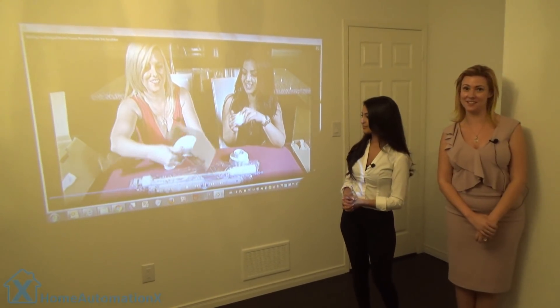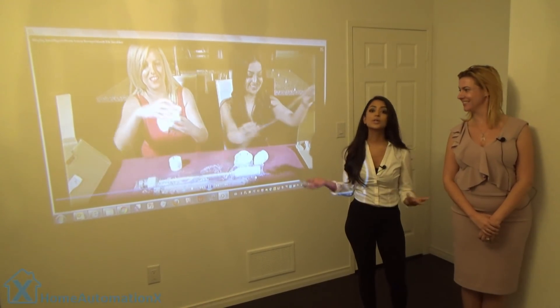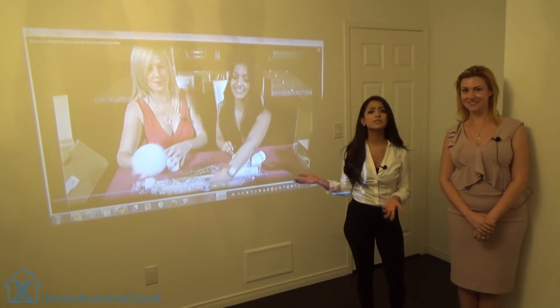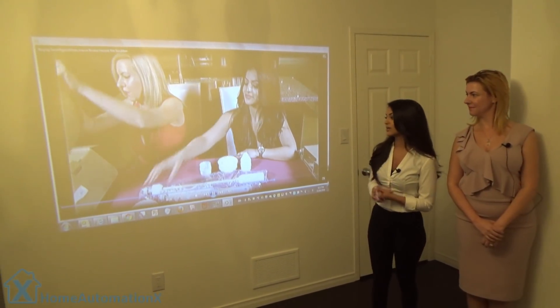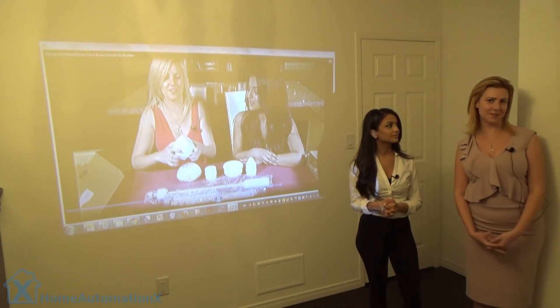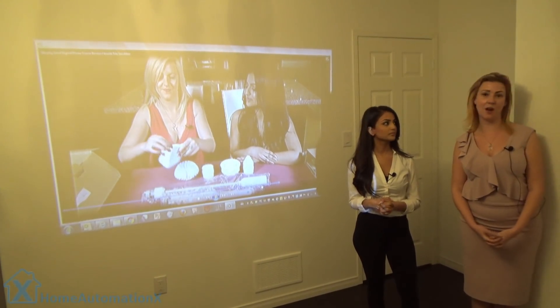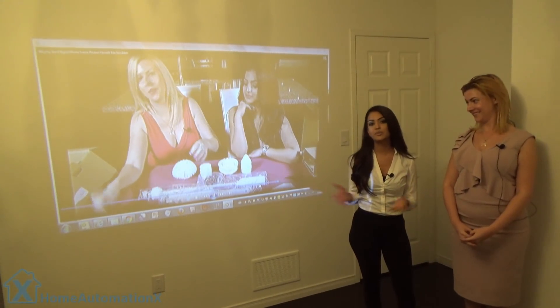Right now we have it at 10 feet in distance and it's really giving us that big screen experience. It's great to watch movies. You can even have slideshows running of your favorite photos or videos. It's honestly great in all aspects, and you can attach it with your USB video monitor — really you have options up the yin yang. It's so easy to take around with you — it's portable, it's small, so it's awesome.